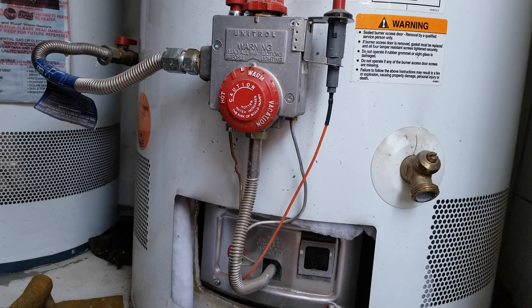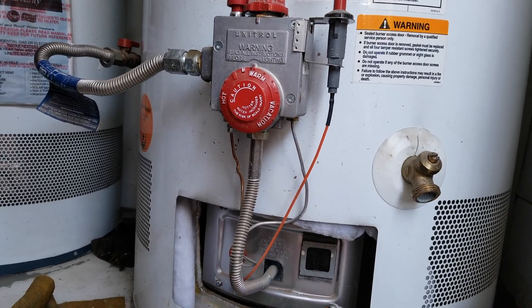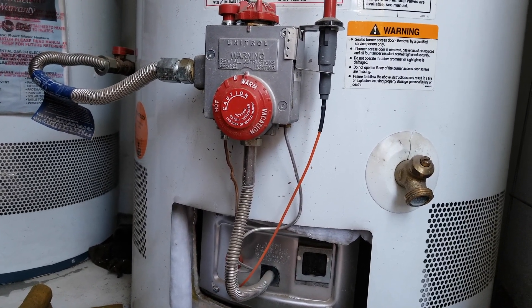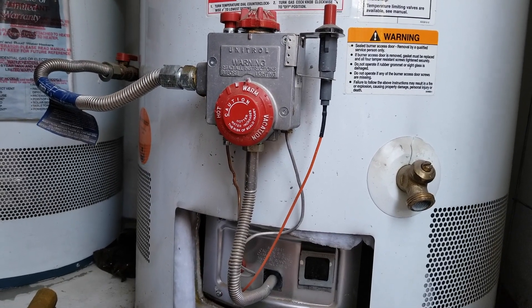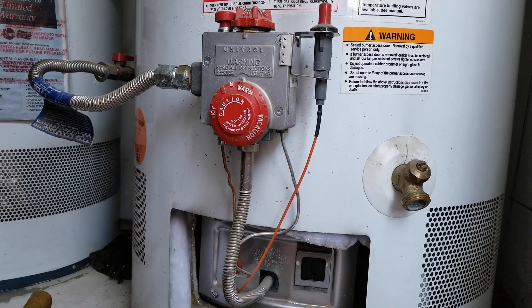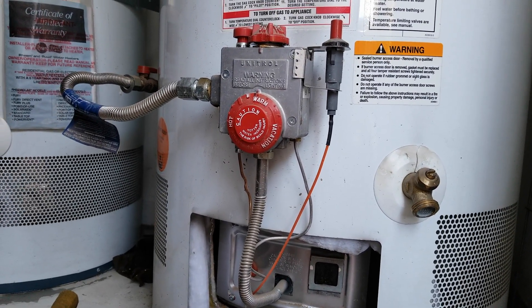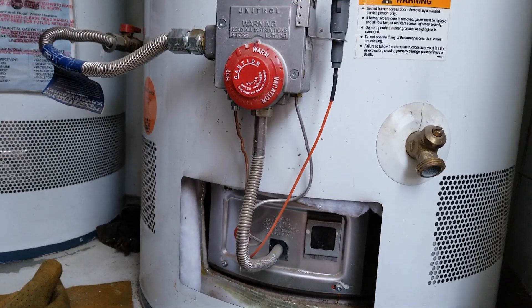Water sediment causes all the appliances to break faster. But 15 to 16 years is quite a long time — normally this kind of water heater ranges from six years, nine years, and up to 12 years warranty. So I got a pretty long life out of this one.